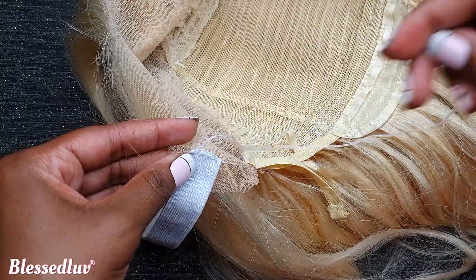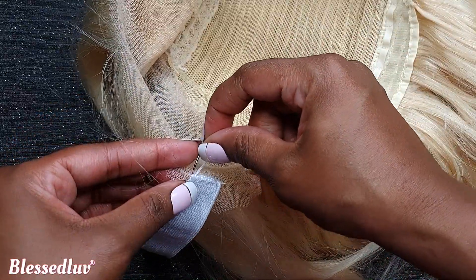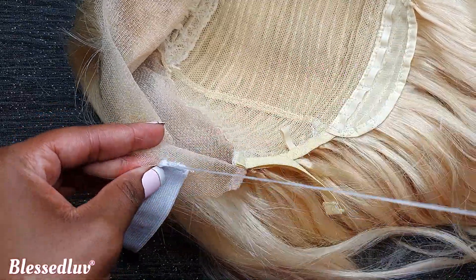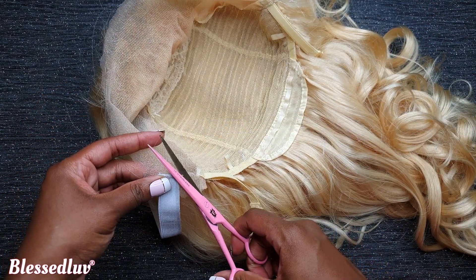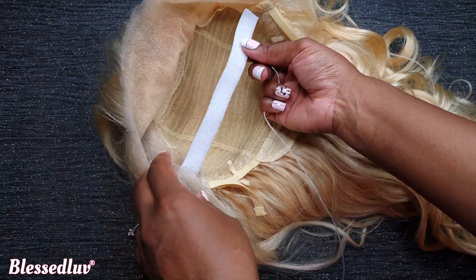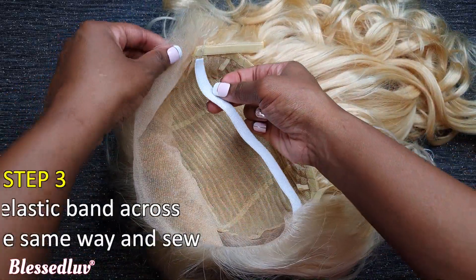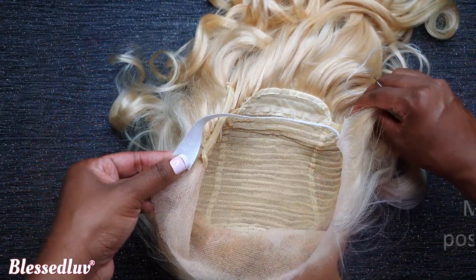Step 3. Make sure to use white thread when sewing on your blonde wig. Move your elastic band across, positioning it the same way, and sew.